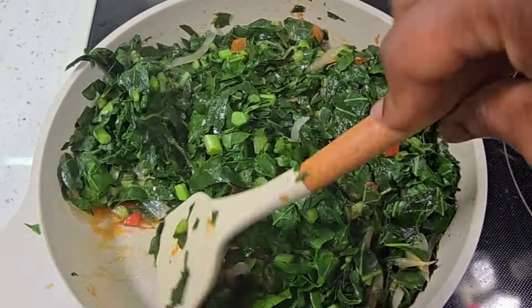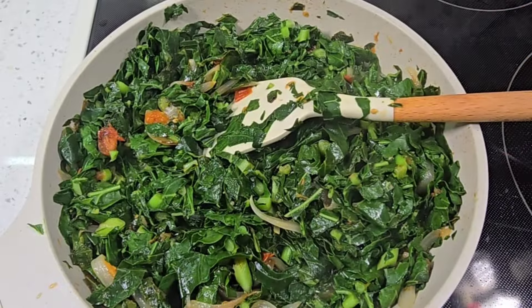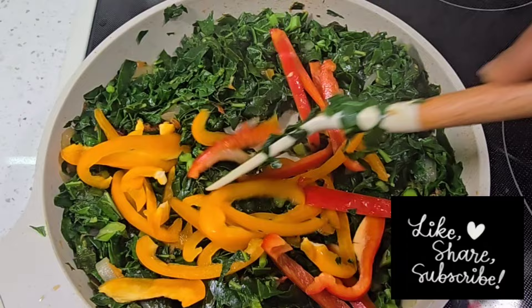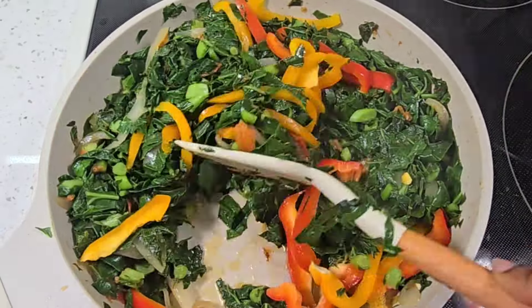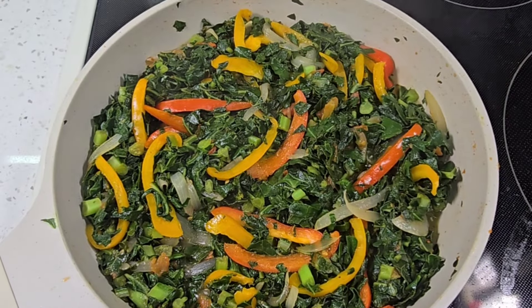I'm not going to leave them on the heat for too long, so now I'm going to bring in my bell peppers. I'm going to let this cook for another couple of minutes then take it off the heat.